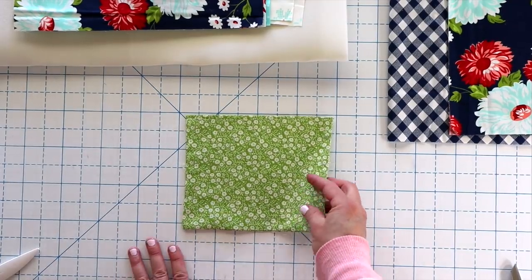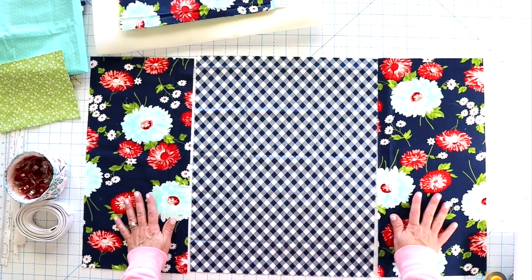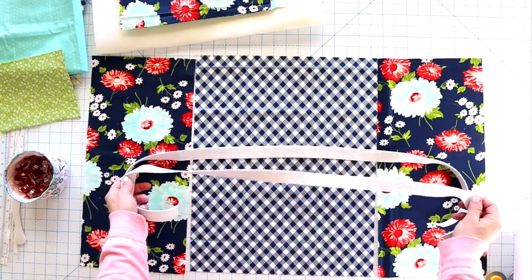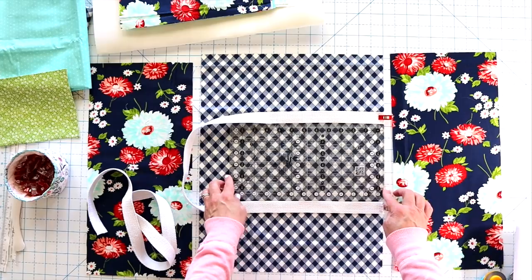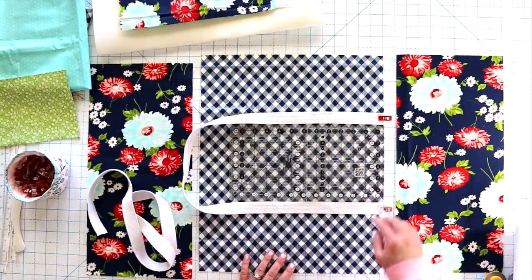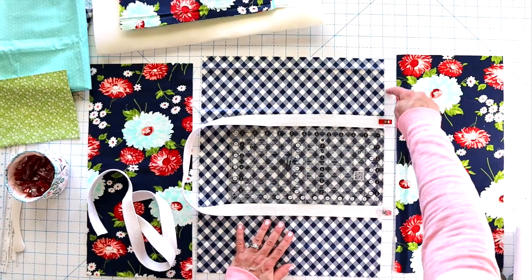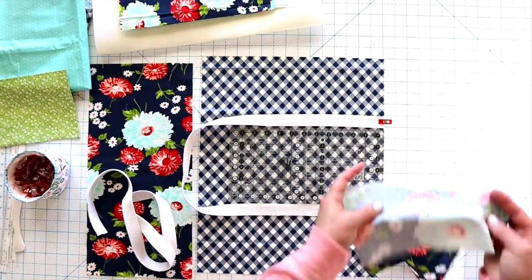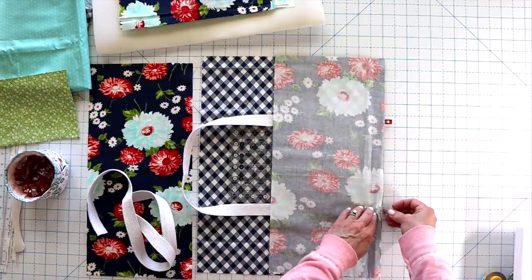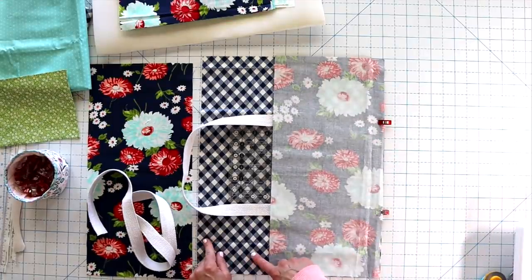So we're done with our pocket and we can set that aside. Now we're going to prepare our actual bag pieces. Here are our three panels — the bottom panel and two top panels. This is the stage where you want to add your straps. I've placed my strap five inches in from both sides, making about six and a half inches apart in the middle. I'm lining it up nice and straight using the marks on my ruler. Once I'm happy with the strap placement, I lay the other piece down on top, lining up all the raw edges, then clip it in place. We're going to sew down this edge using a quarter-inch seam allowance, then repeat the same process on the other side.